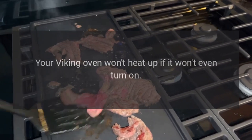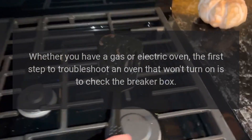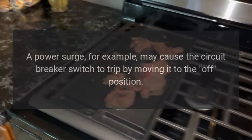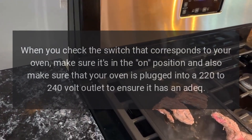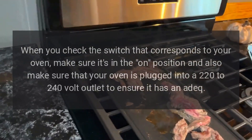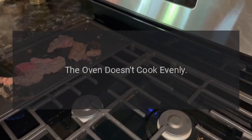The oven won't turn on. If your Viking oven won't heat up or won't even turn on, whether you have a gas or electric oven, the first step to troubleshoot is to check the breaker box. A power surge may cause the circuit breaker switch to trip. Make sure the switch corresponding to your oven is in the on position, and also ensure your oven is plugged into a 220 to 240 volt outlet.